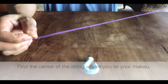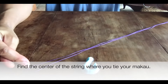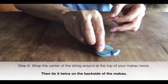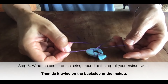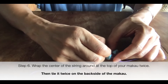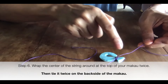Double up the string, making it in half, and center it. Tie just a single knot first on the back side of the Makau — the flat side. This is the front side of the Makau and I'm tying it on the back side.